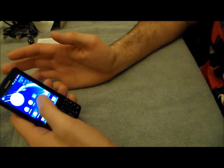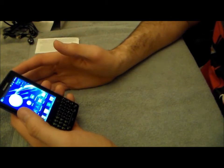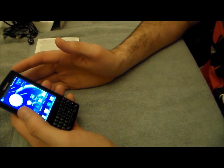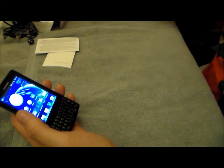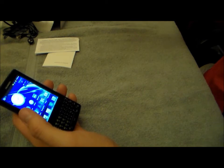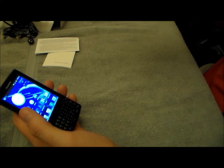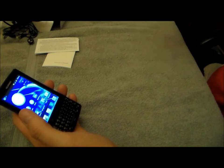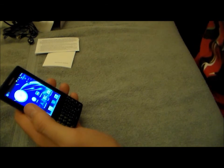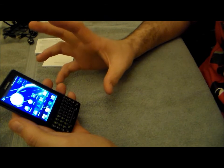I would say this is more of an entry-level Android device than a mid- to high-end range device. ClearTalk does have a few high-end Android devices — I think the two high-end devices include the Alcatel Vulcan Android, retailing at $259.99. You can go to their website at cleartalkwireless.com to view all of their devices and plans.